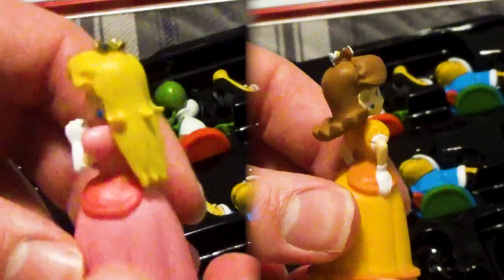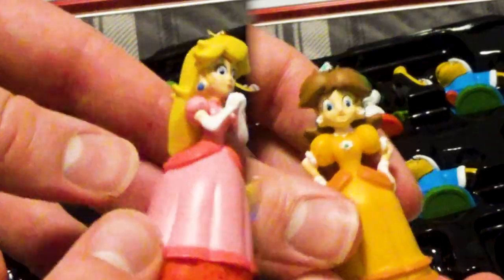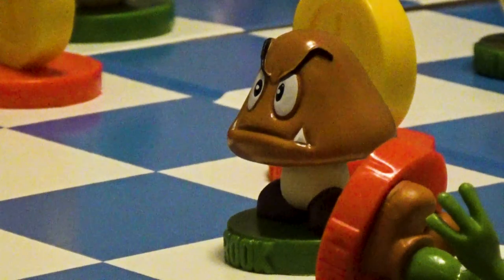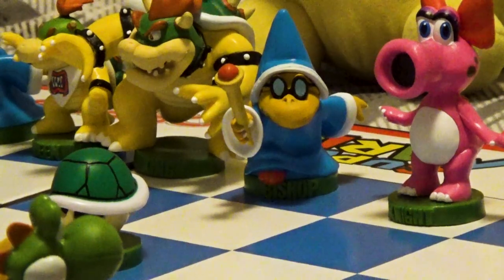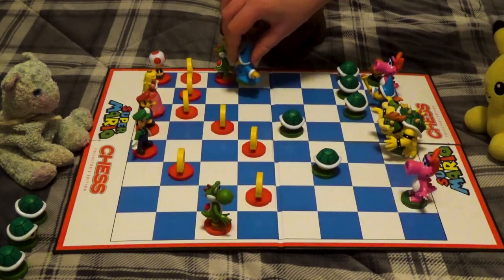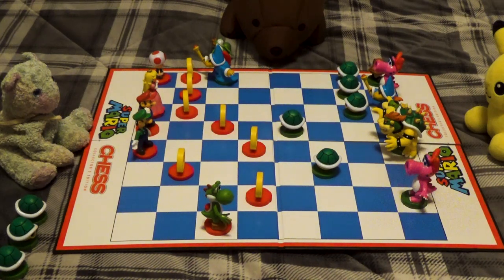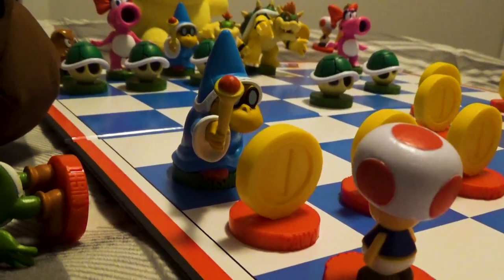Next up are the bishops, represented by Peach and Daisy on Team Mario and Magikoopa on Team Bowser. If the rooks were your brute-like tanks, then the bishops are your fast-moving snipers. They can move seven spaces in any diagonal direction. Bishops can cover the board much quicker than other pieces, and are perfect for trapping your opponent.